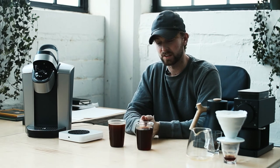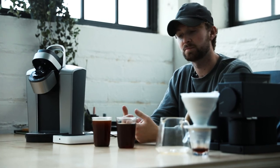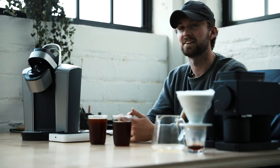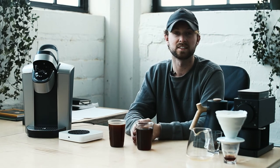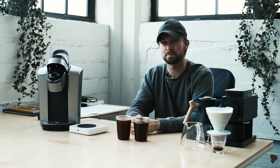The pour-over carries a richer, deeper color even though it uses a filter that catches more particulates — and that all comes down to time. The more time you have to brew your coffee, the better it's going to be, to an extent. You don't want to go too long, but a three-minute brew time is ideal for the 20-gram dose we used for both coffees.